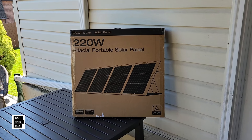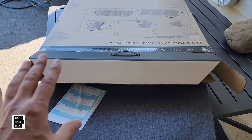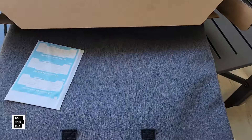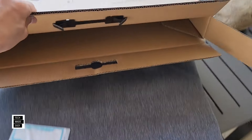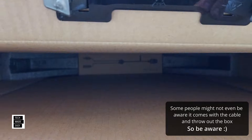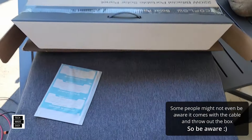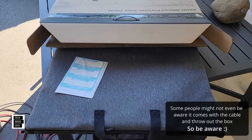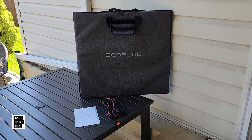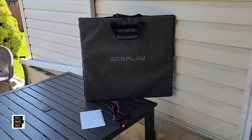Why don't we go ahead and get this unboxed? I want to show you this just in case you buy one. If you take this out of the box, you're thinking there's no solar cables included — but they are. They're actually buried on the bottom of the box, which is not a great idea. But they're there. If you took this out, you'd be calling EcoFlow saying you didn't get your solar cables. But you do — look on the bottom of the box.